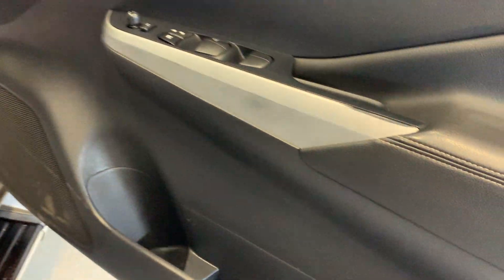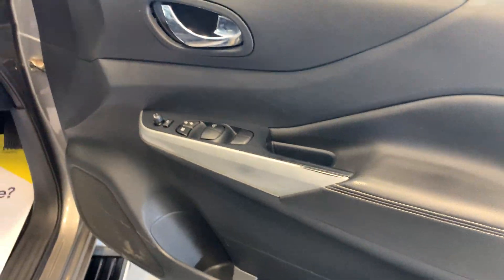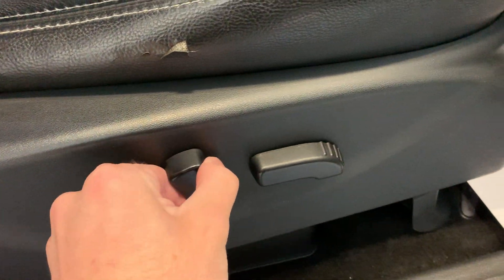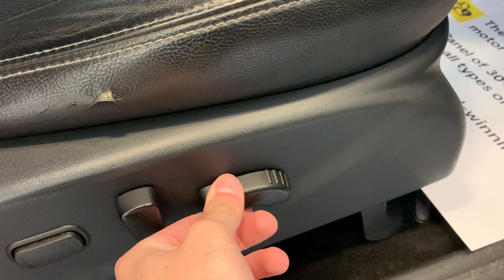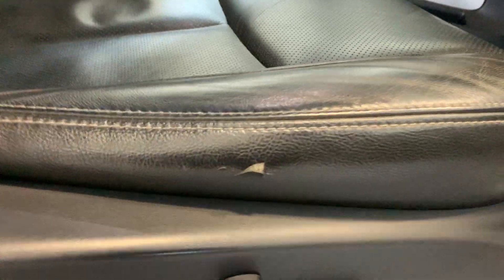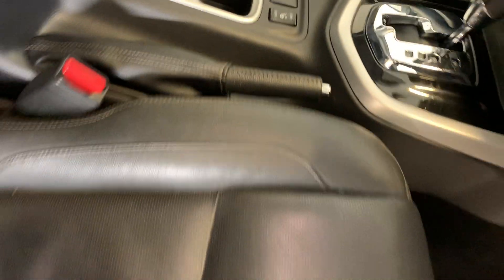Moving to the inside of that driver's door, you can see a bit of wear just around the card — no significant bits of damage. You've got your electric seat controls just down here, which includes your electric lumbar support, rear back tilt, forward/backwards, and seat height and leg height. There is a bit of a tear just in that driver's seat there, and a bit of creasing on the edges, but nothing out of the ordinary — otherwise looking nice and tidy.